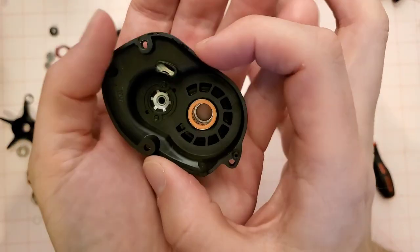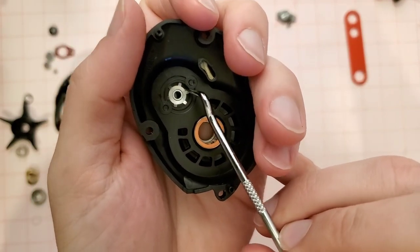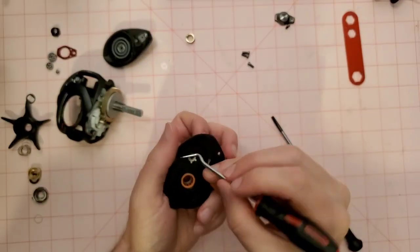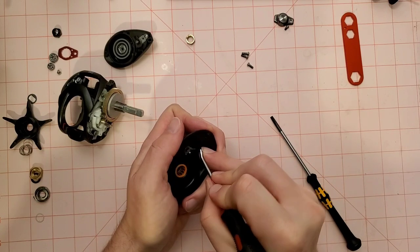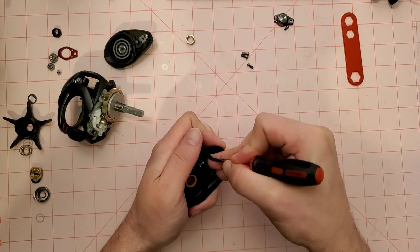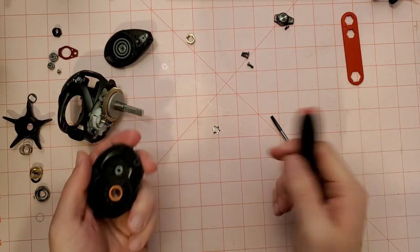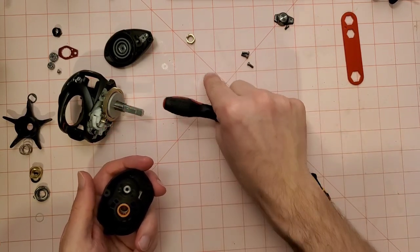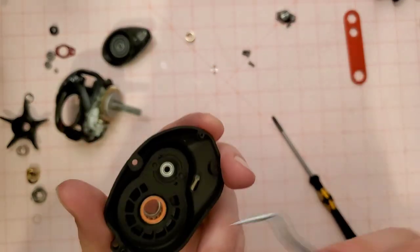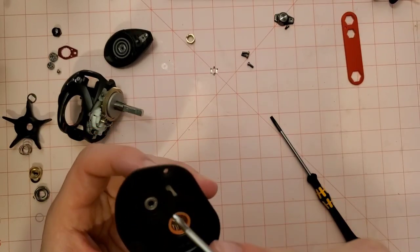This is going to be the fun part. I heard that this bearing retention plate is kind of a pain to get out. The bearing is hiding under here but there's this starfish-looking retaining plate. I'm going to try and pry it out — apparently it doesn't really matter if you bend it a little bit. That came out a little better than I thought. Our bearing is right there — the stock one.